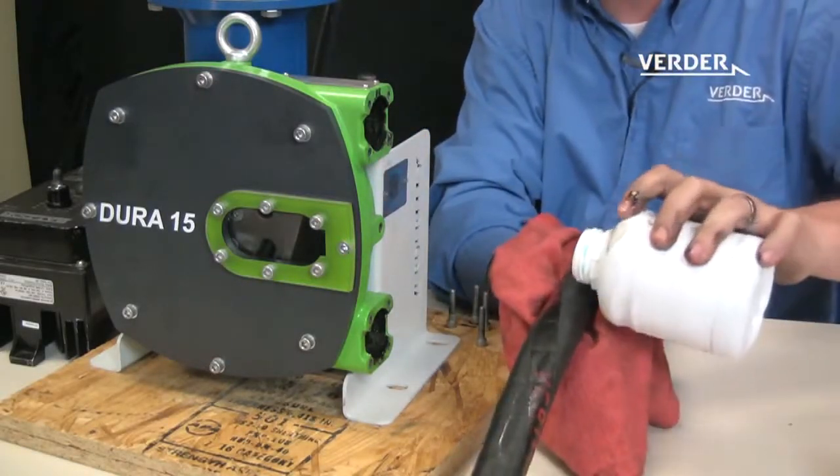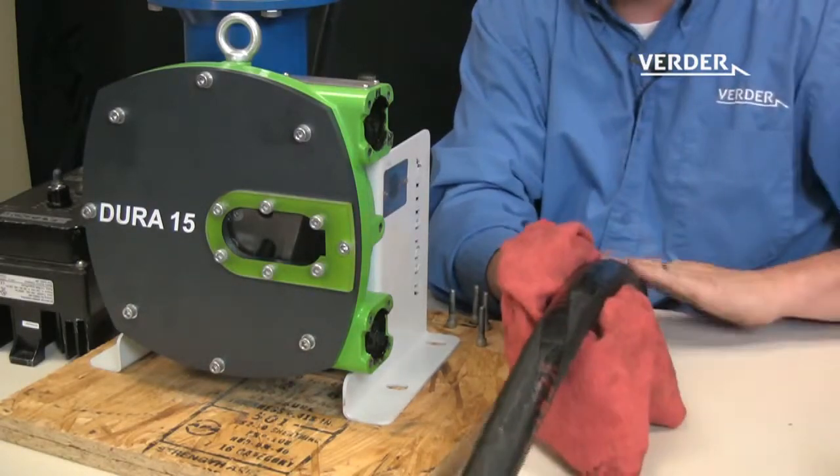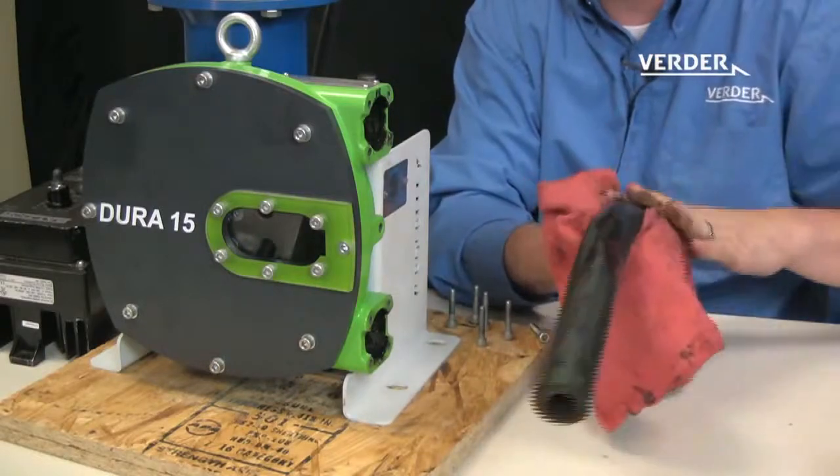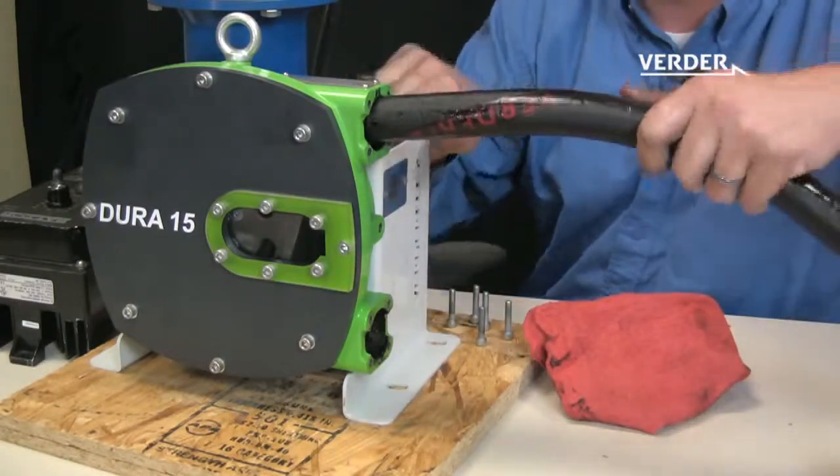Apply lubricant to the hose and place it into the suction side of the pump.